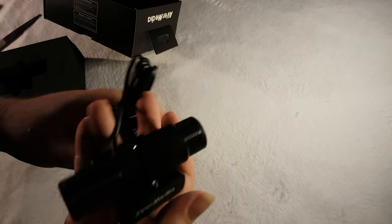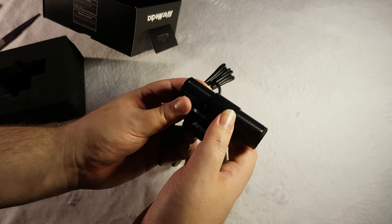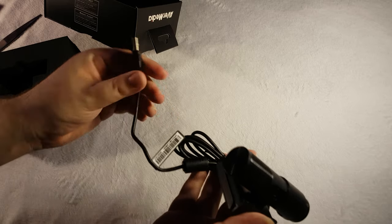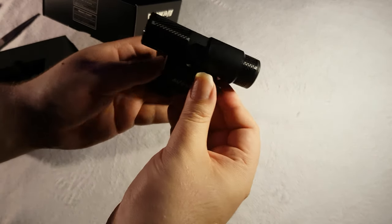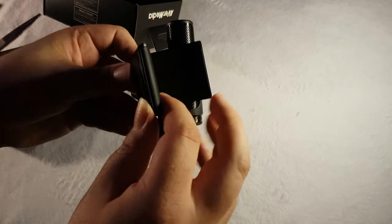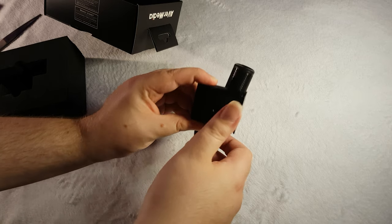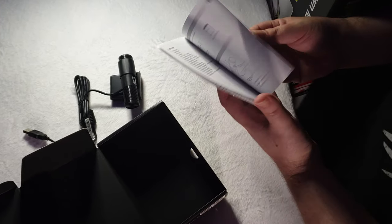The Livestreamer Cam 313 is a 1080p 30fps webcam with a few nice features. It has a privacy shield you can slide over the lens when you're not using it. It connects via a generous length USB cable. It opens up and can sit on top of your monitor, swivels left to right for the perfect shot, and it's also got a quarter-inch screw hole in the bottom for mounting solutions. It also comes with a manual.